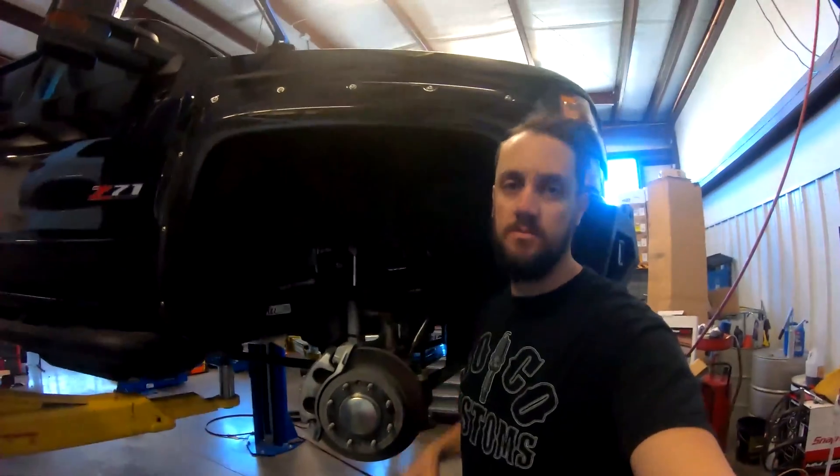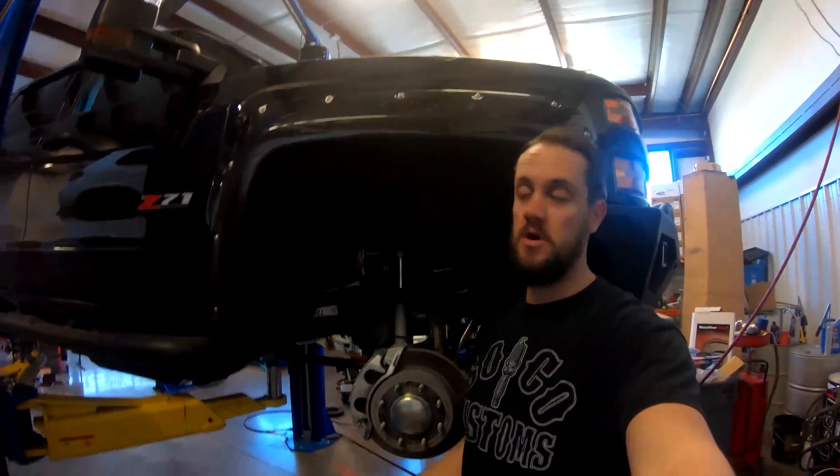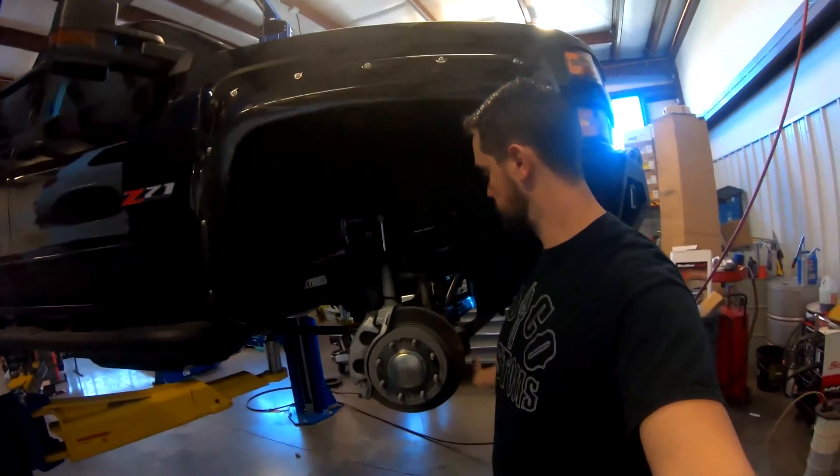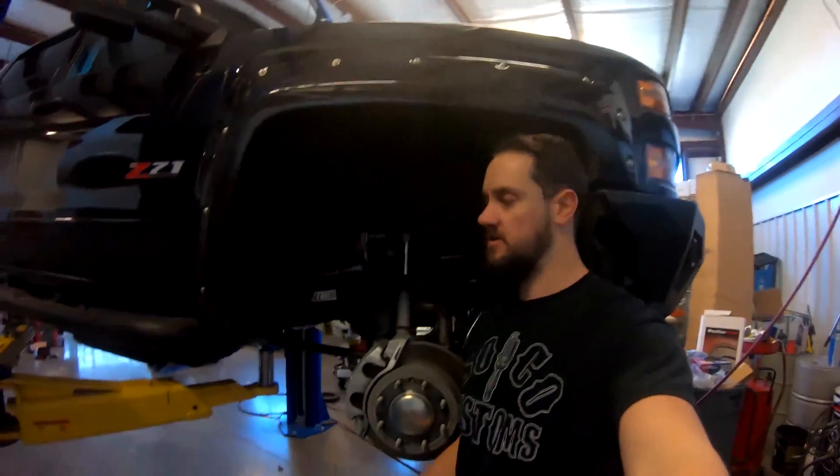Because this one shock supporting that big 2500 motor is going to bottom out quite a bit, especially since GM — unlike the other two of the big three — decided to go with an independent front suspension.